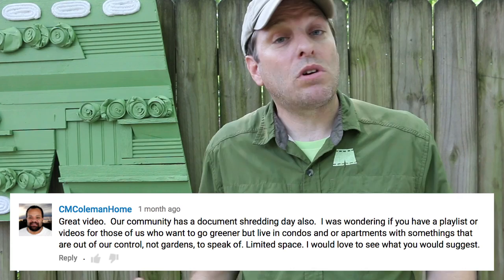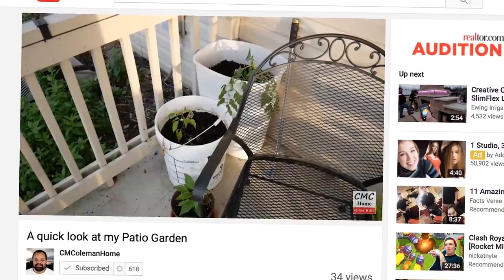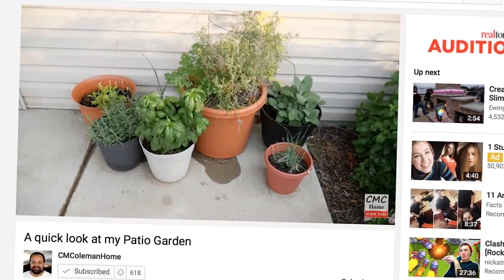Recently a friend and fellow YouTuber CM Coleman asked me if I had any videos that would work for someone who lived in an apartment. I also noticed from one of his videos that he has a patio garden. So I wanted to show you a quick easy way to build a worm tower that can be used on a patio garden.